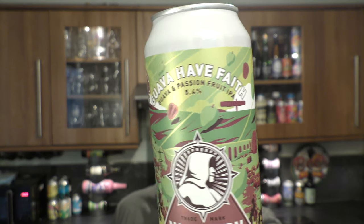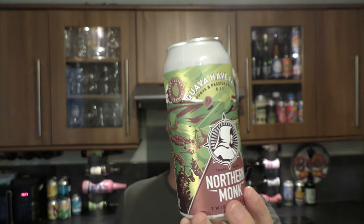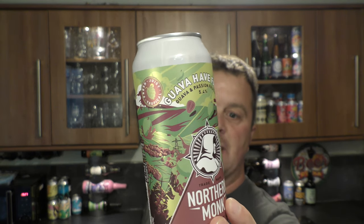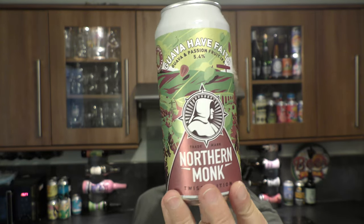It's beer o'clock on Real Ale Craft Beer. Today we've got a beer from Northern Monk Brewing Company — it's a can of their Guava Passion Fruit IPA, coming in at 5.4% ABV in a 440 milliliter can.